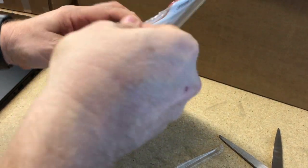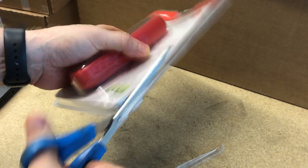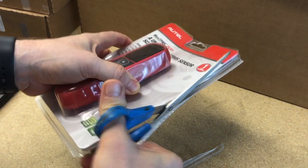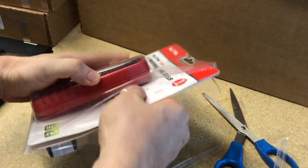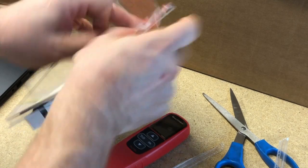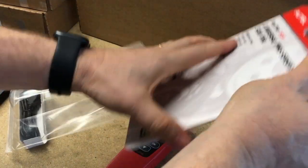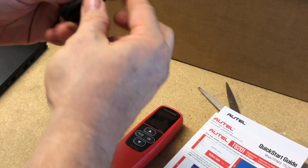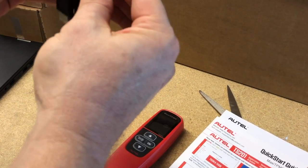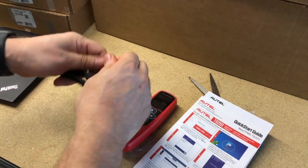I should be able to just pop the top part off. What I'm trying to do here is not cut into the manual, which I think is sitting right behind the cardboard piece inside the plastic. And this way we can get the tool out, and hopefully we can get the manual out as well. They also give you a cable to connect to the PC.